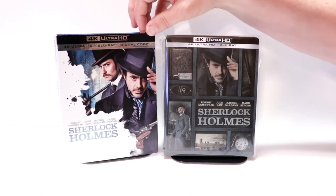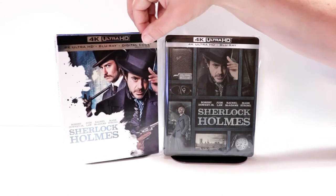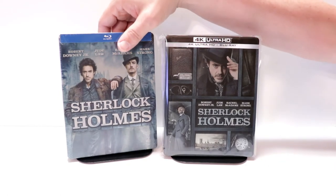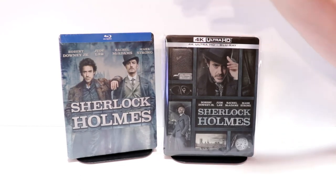I also wanted to take time to show you just the regular 4K release — really nice slip on this one. And I do have the original Blu-ray steelbook release. I believe I got this one from Best Buy, or it may have been Target. There weren't any labels on it, which I never did open.